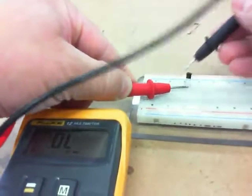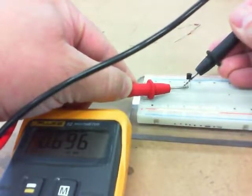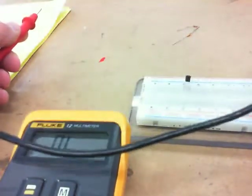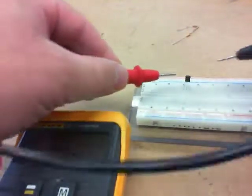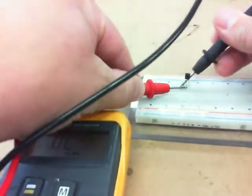I get a reading of about 0.692. Going to the other side, I get about 0.696 — so anywhere roughly around 0.7 means the transistor is working. If I get an OL, it's not working. If I get something like 0.2 or 6.0 volts, it's not working. So when your project isn't working, turn the power off, grab the multimeter, and check — beep, yep, that works.